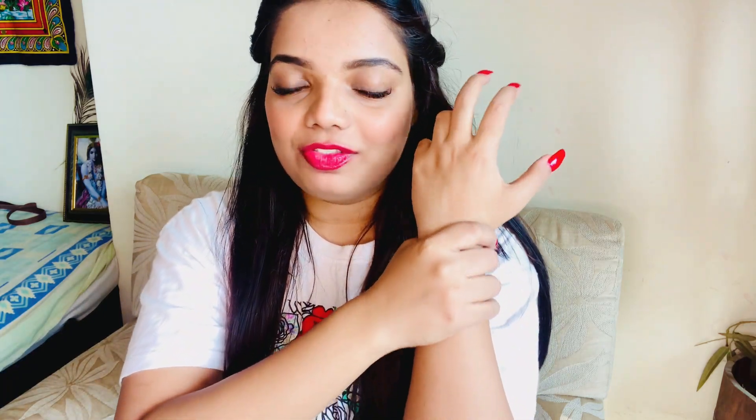Hey beauties, welcome back to my channel, this is Veronica. Today I'm going to tell you how you can get fair and clean hands. If you're having dark knuckles, if your hand is full of tan and you want to remove it, I'm going to show you one home remedy which will help you not only with your hands but with your legs and knees also, to remove all the darkness. You can get fair, bright, and clean hands and legs. So beauties, without delaying, let's get started.